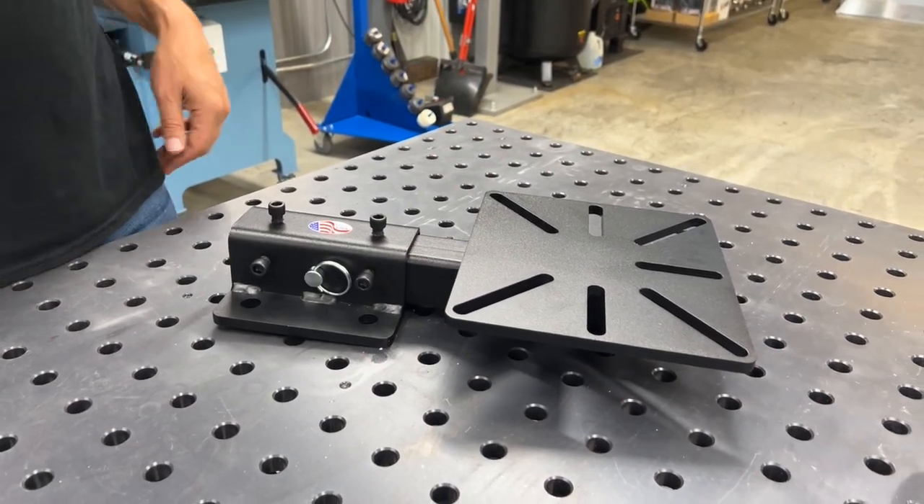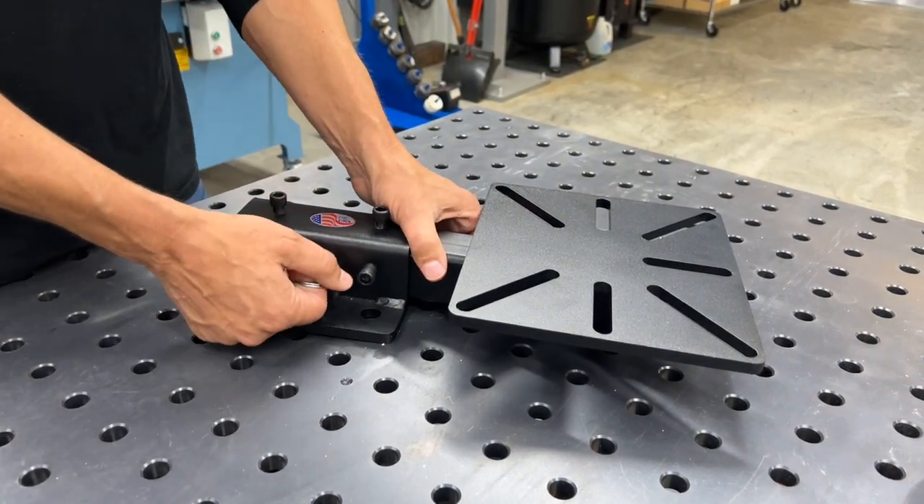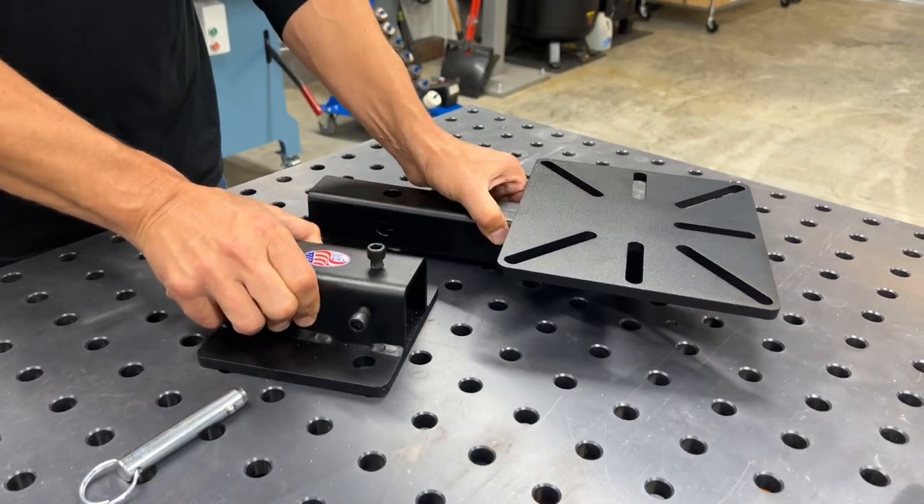This is a made in the USA product. Very sturdy, and you can use a lot of different attachments for different types of tools, or you can build your own.